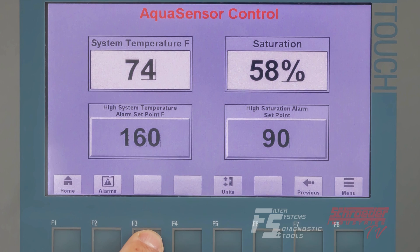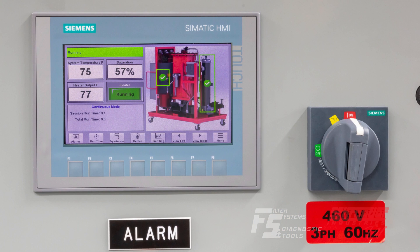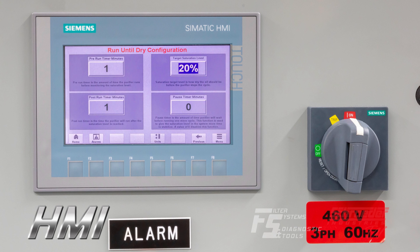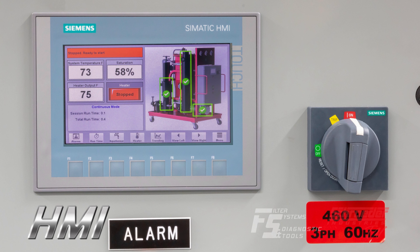The NAV control panel uses both hard key and touch based operation. Many of the machine functions can be accessed and controlled via the HMI home screen, including operation mode, saturation limit, and temperature settings, system performance information, as well as others.